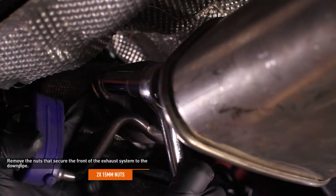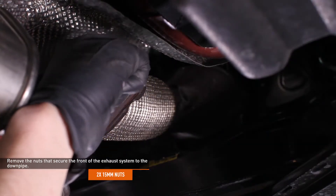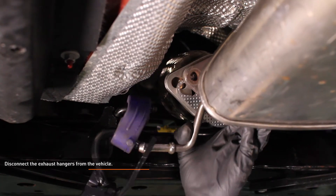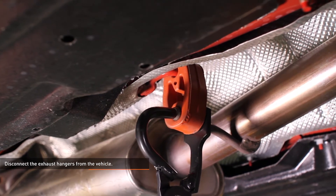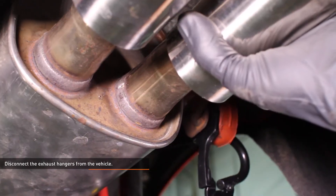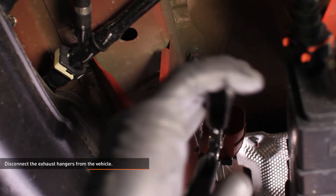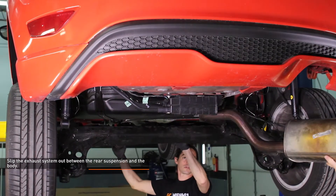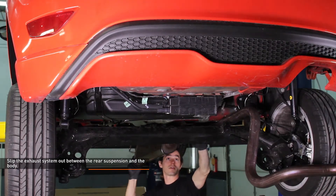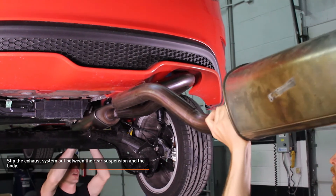Remove the nuts that secure the front of the exhaust system to the downpipe. Lubricate the forward, middle, and rear exhaust hangers with penetrating oil and disconnect them from the rubber grommets that support them. Slip the exhaust system out between the rear suspension and the body. The exhaust must be rotated as it passes over the torsion beam to clear the body. Take your time and keep an eye on the brake lines and wiring harness to avoid damage.